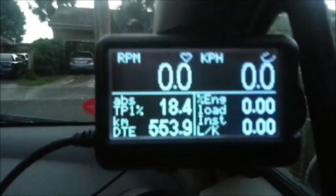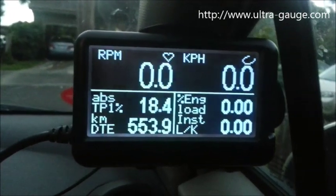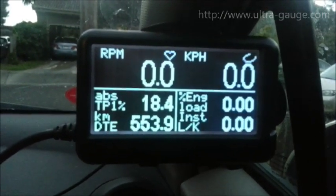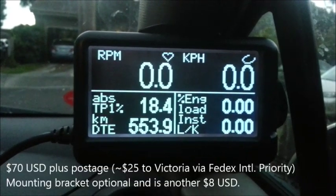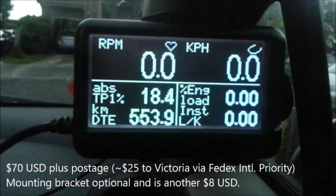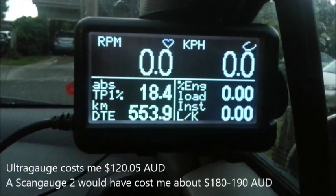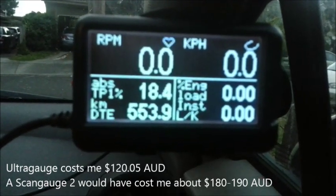I bought this from Ultra Gauge's website — it's ultragauge.com — and it cost me seventy US dollars. It does have a nine dollar mail-in rebate, but I'm not going to bother about that because I think it's going to be too much hassle, to be honest with you.